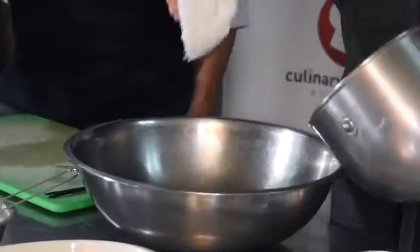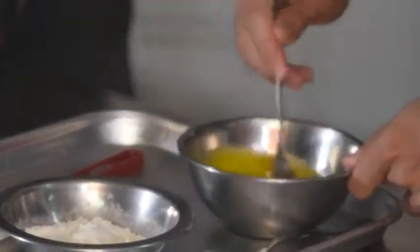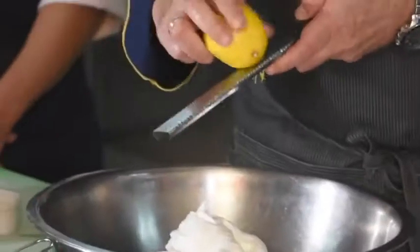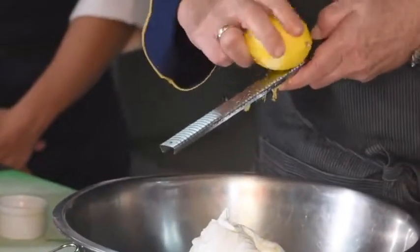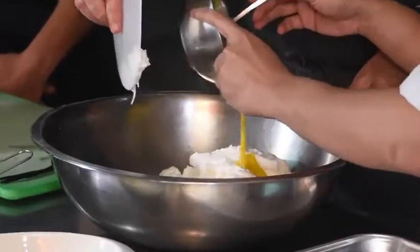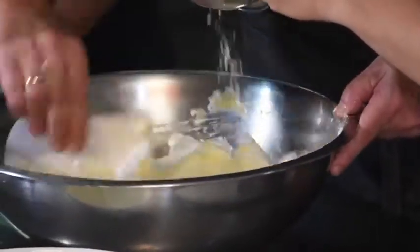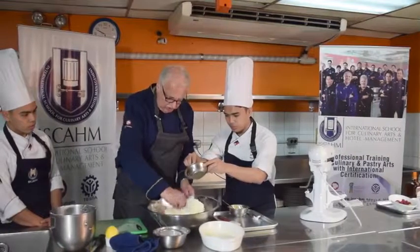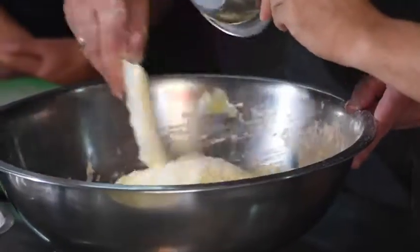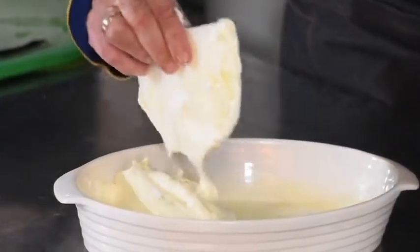Transfer the stiff egg white into a bigger bowl. We're going to mix the vanilla bean with the egg yolk. Now I add a little bit of lemon zest, which is very important for the flavor. Then you drizzle the eggs all over, and now slowly we will add the flour. We should not mix it strongly, otherwise our egg white will collapse a little bit faster.